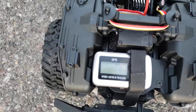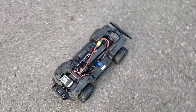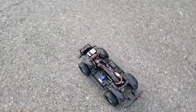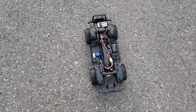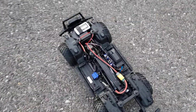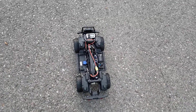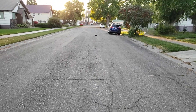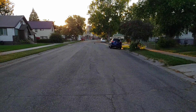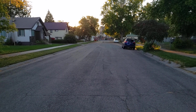I have the GPS set up for peak speed. So we're just gonna start off here in second gear, because this time I'm running a Power Hobby 3s 3050C.